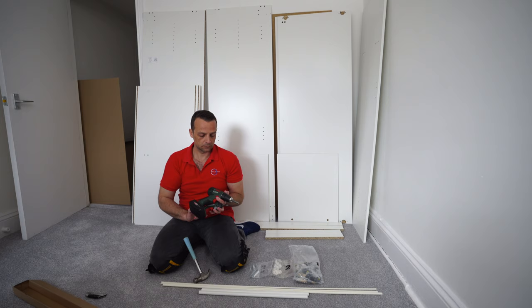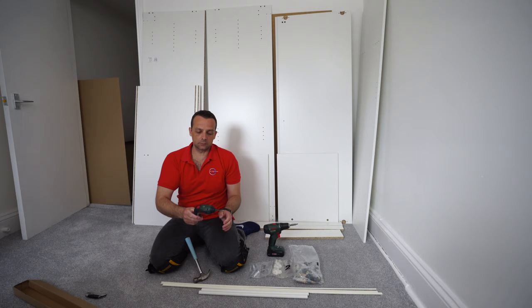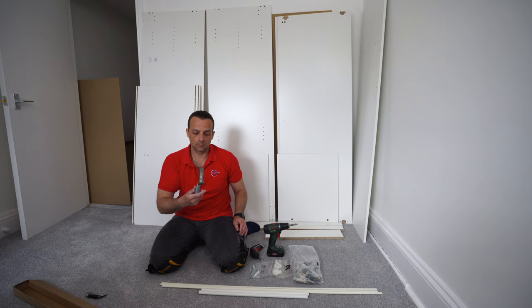Useful tools: a bigger electric screwdriver combination with a drill with adjustable torque, and a smaller one that's just an electric screwdriver. You're gonna need a hammer as well. If you'd like to see what I'm using, all the links for the tools are in the description.